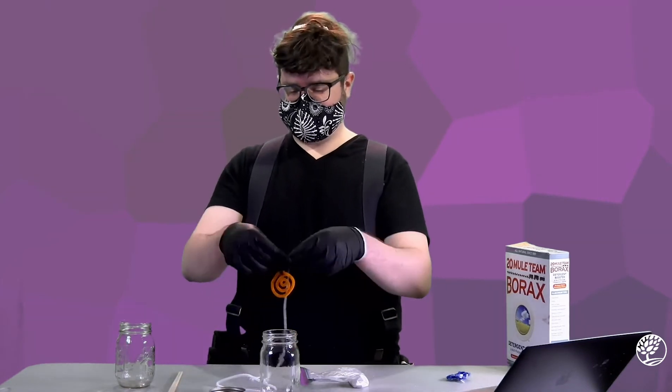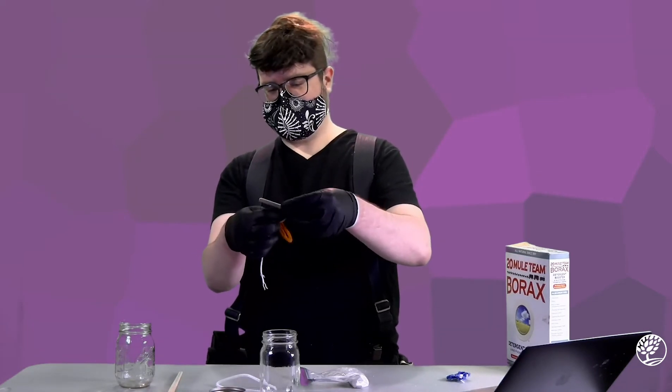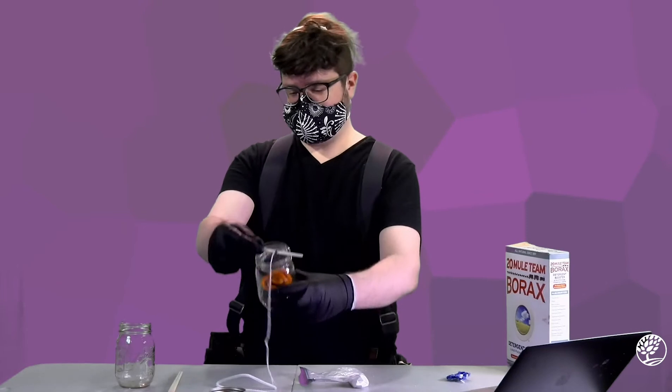We'll need to adjust this inevitably in order to fit your shape without touching the sides or the bottom of your mason jar. So tie a nice loose knot and then test fit it inside the mason jar.